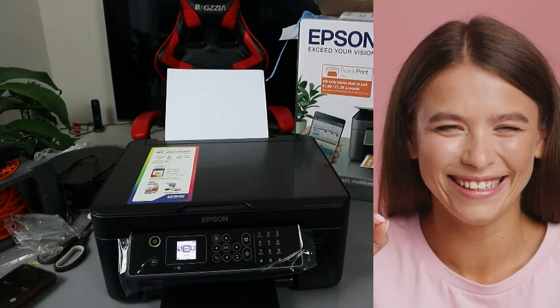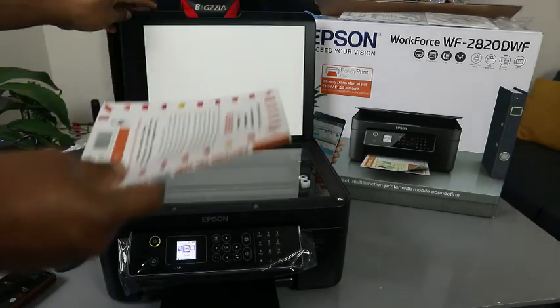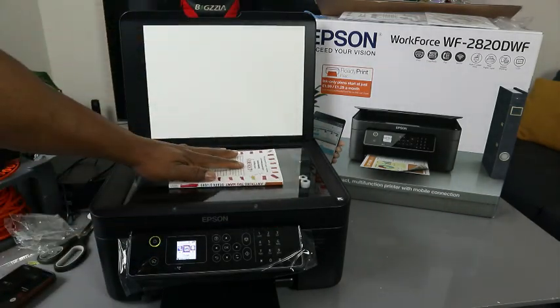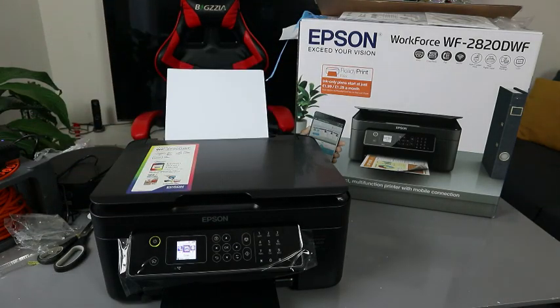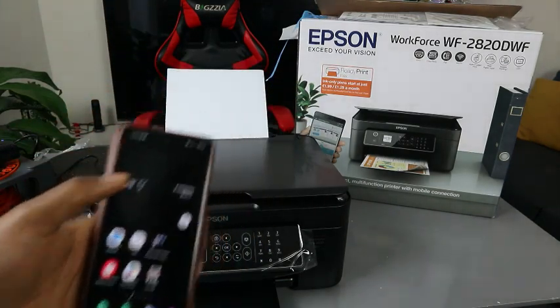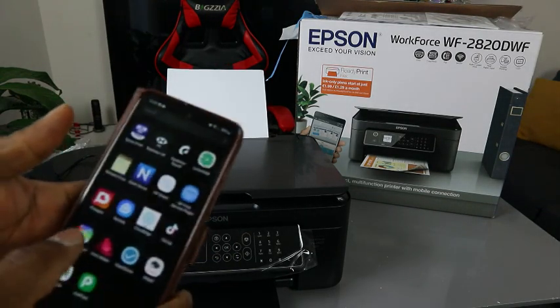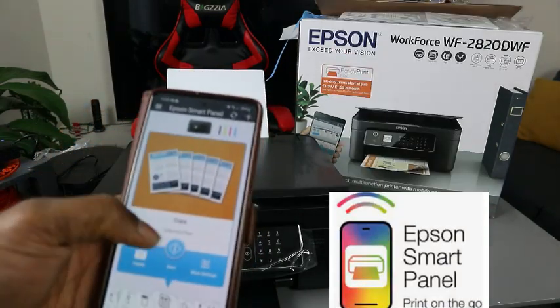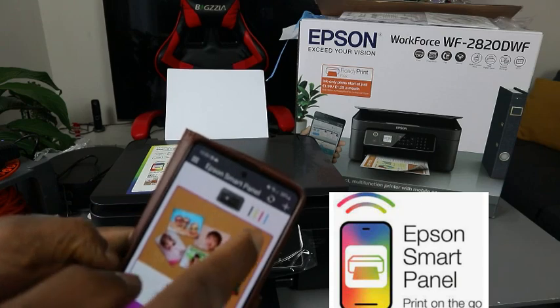What I want us to do is scan a document. I have a book here. To scan a document, you need to place the document you want to scan on top of the scanner and close the scanner. Now we want to do this using a mobile device — this printer is connected to Epson Smart Panel on my mobile device, so go to Epson Smart Panel.